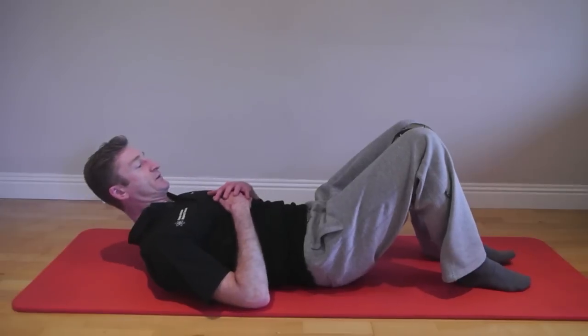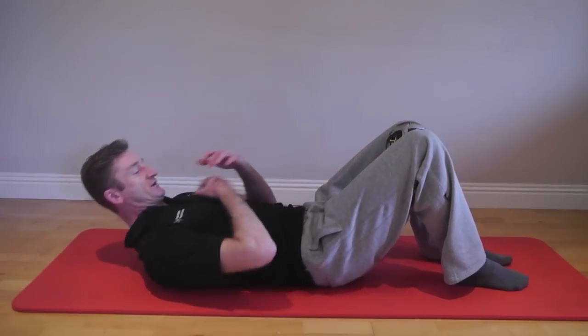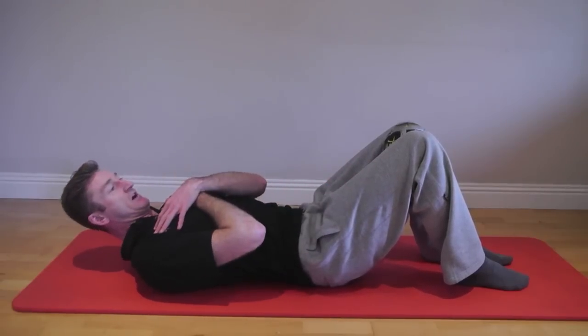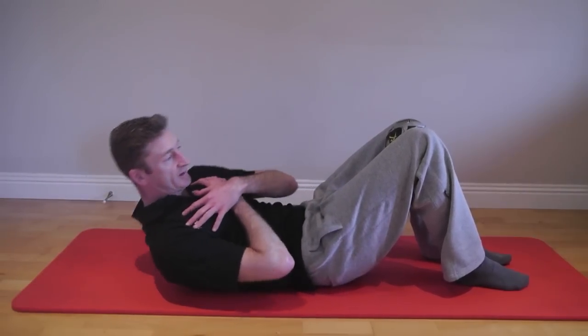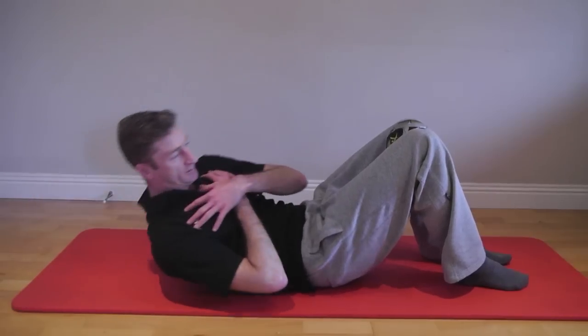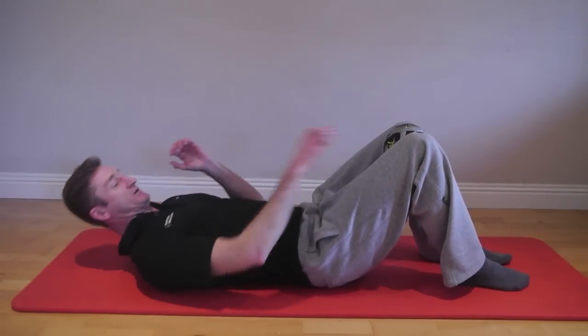The fourth and final position is to include a few tummy crunches. Push the ball in to engage the core and adductor muscles, come forward, rotate, and add a little twist as you do your tummy crunch. Do 10 repetitions.